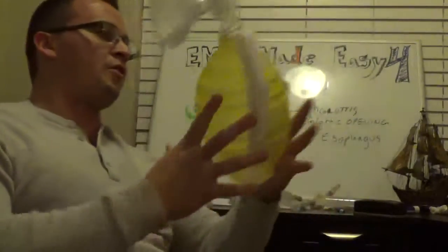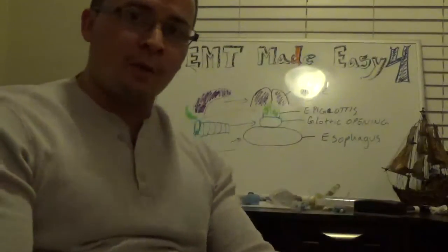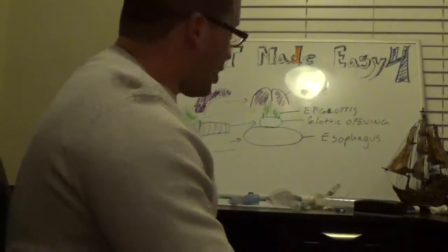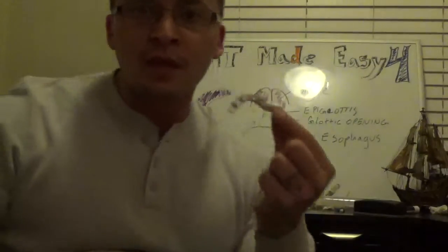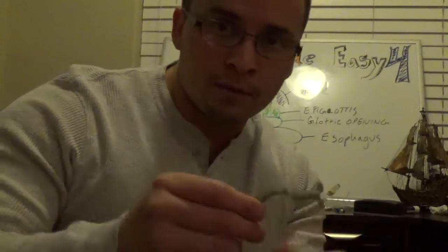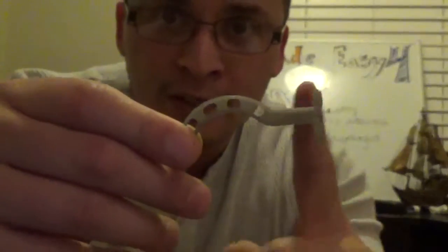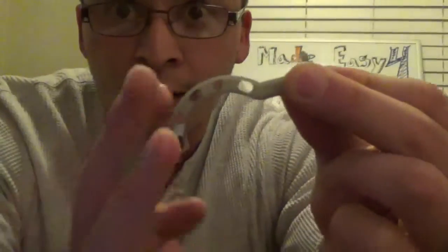Now let's talk about what we can put inside the airway to help the patient, especially if they're unconscious. Starting with basic airways: this is the OPA — oropharyngeal airway adjunct. The flange sits at the tip of the mouth, and the device holds the tongue back in place so it doesn't obstruct the airway.